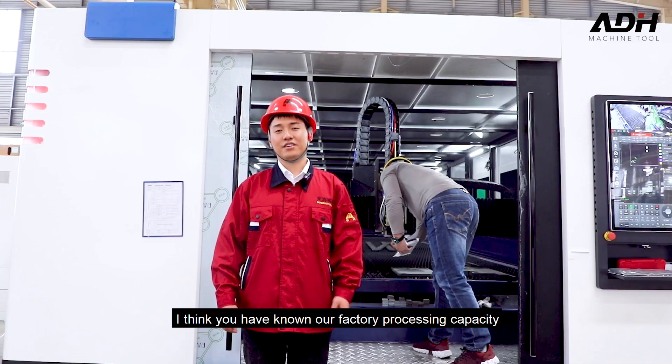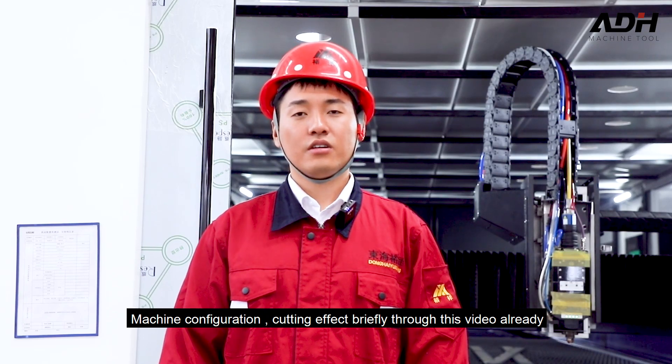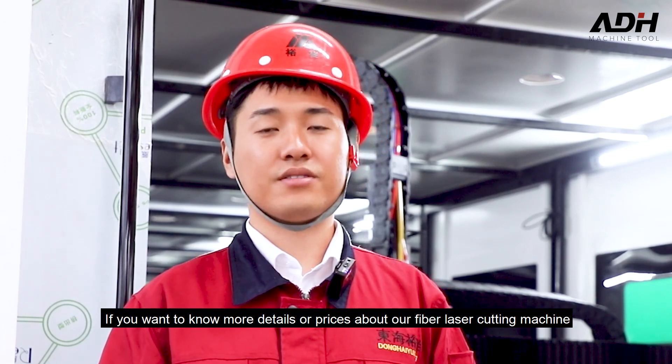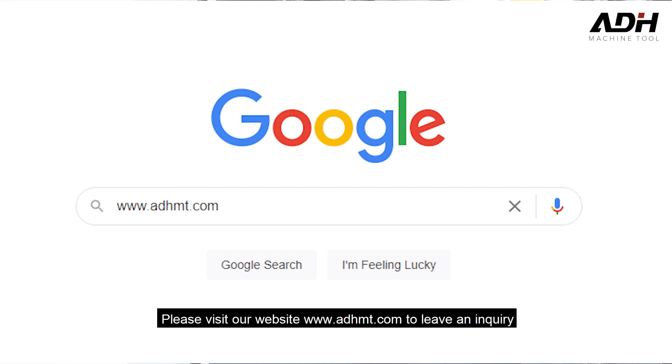I think you now have a brief understanding of our factory processing capacity, machine configuration, and cutting performance through this video. If you want to know more details and prices of our fiber laser cutting machine, please visit our website at www.adhm.com to leave an inquiry.